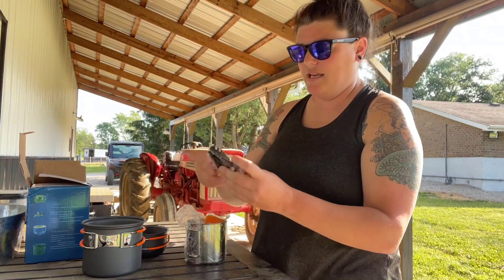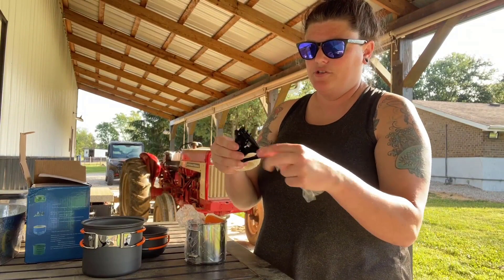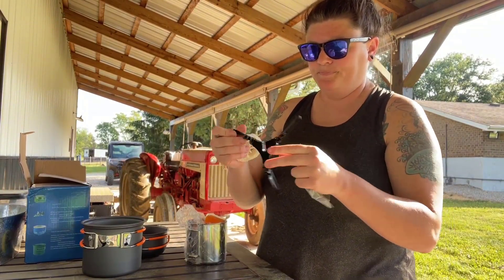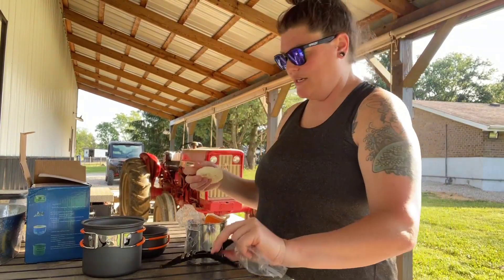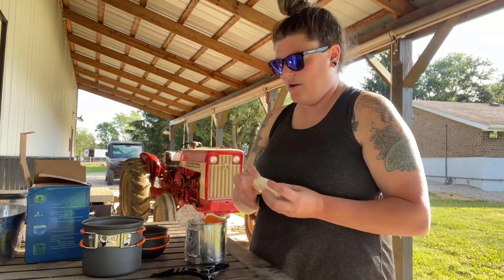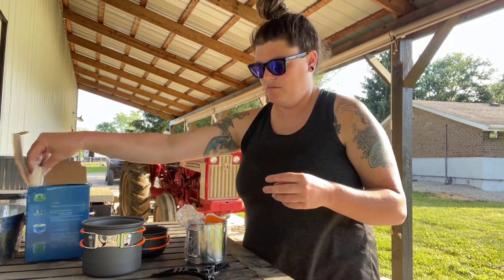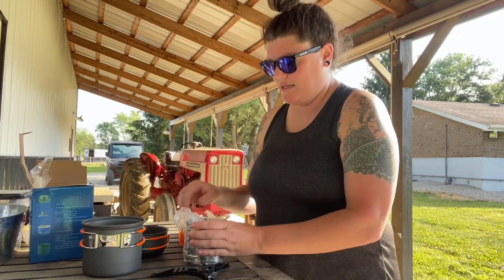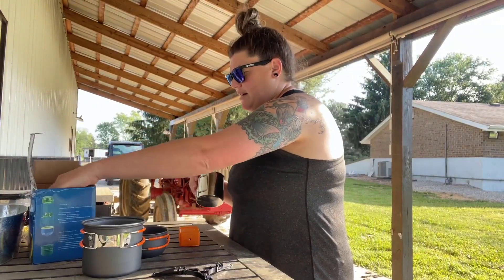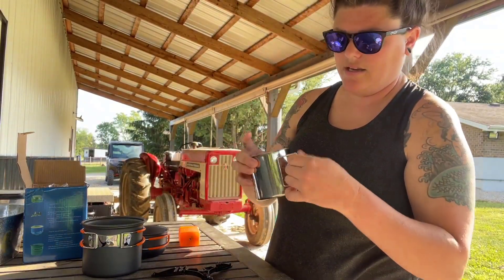There's a little stand that you can use, which is really nice. It also comes with a little piece of loofah and a cup that has a little side piece on it.